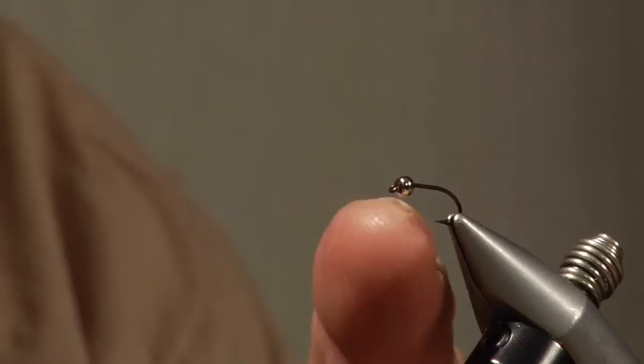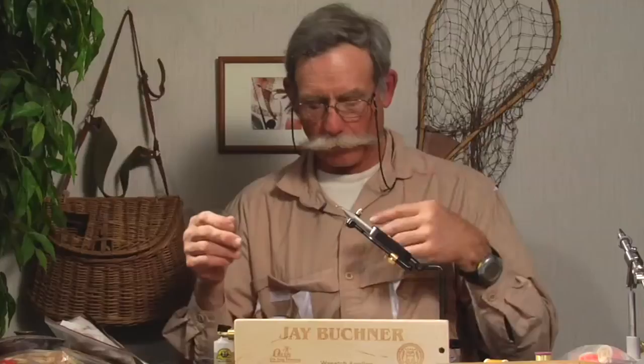You can tie them from size 12s to 18s. It's a 1X long nymph type hook that I'm using — this is a Mustad 3906B — but you can use any variety of other hook brands in approximately this length. You can use whatever color bead you'd like: gold bead, silver bead, copper, black, anything. They all work. Preference may be to gold, but maybe not.